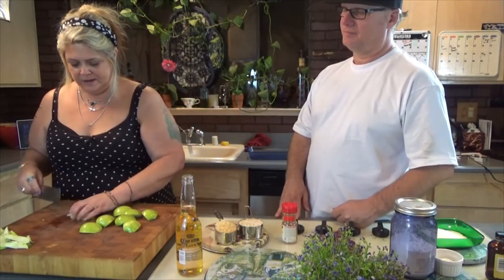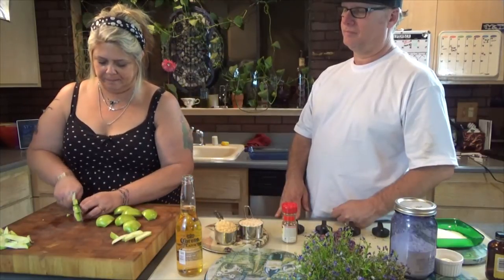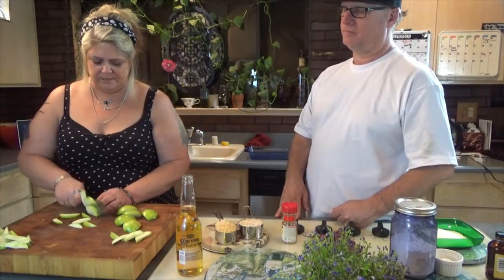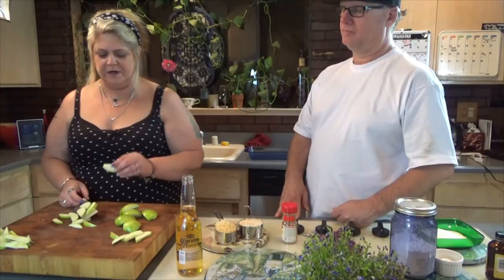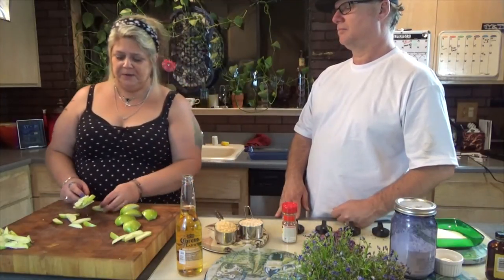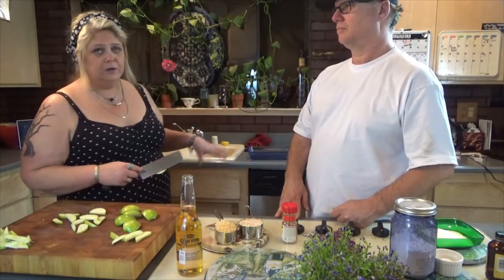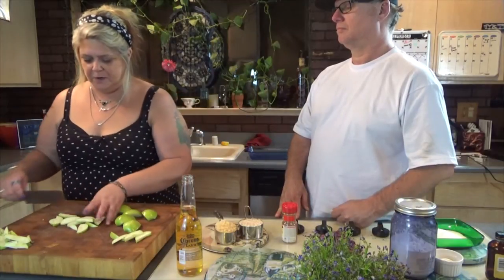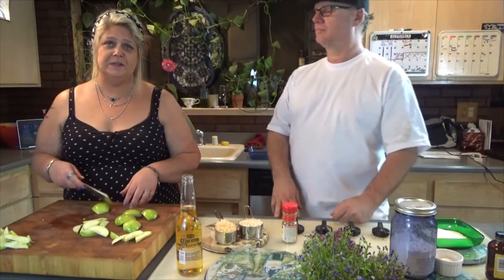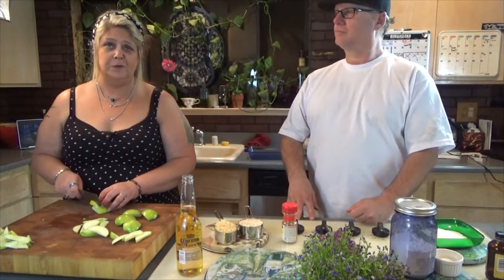I'm doing slices that aren't too thin. If you wanted to go really thin you could use a potato peeler or even a mandoline and make a nice pretty pattern, but we're going to be doing a crumble over the top anyway. I'll keep chopping these and we'll be right back.